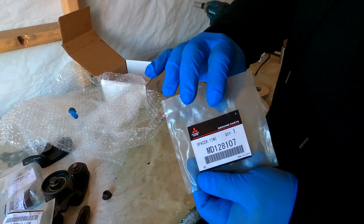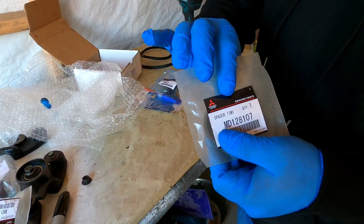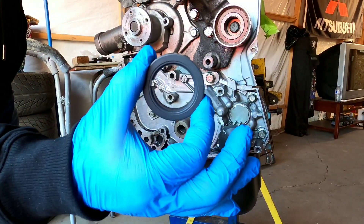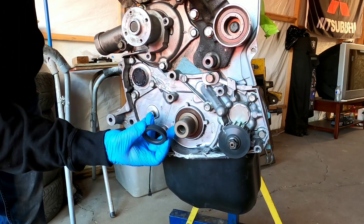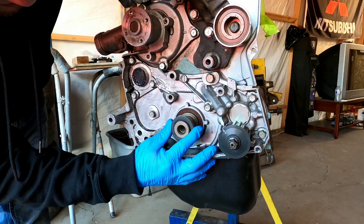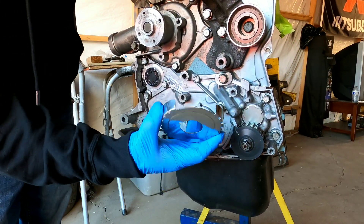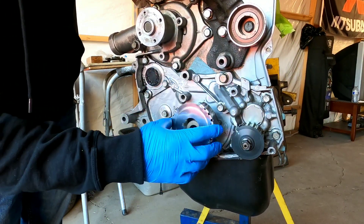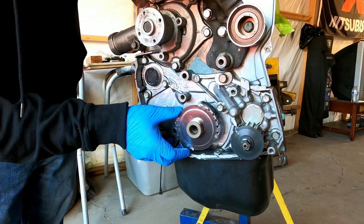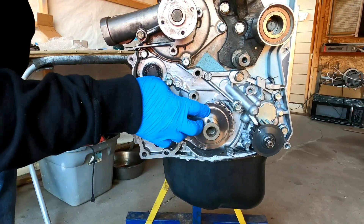Now what we're going to be installing is that spacer where the balance shaft sprocket lived. This is what we're going to put in place — there is a tooth here, one tooth, and you just got to make sure you line it up when you put it back in. Following after that we're going to put our two-tooth crank trigger wheel in, and again you've got to make sure this little slit lines up when you're putting it in.